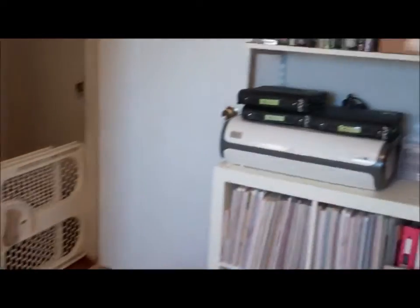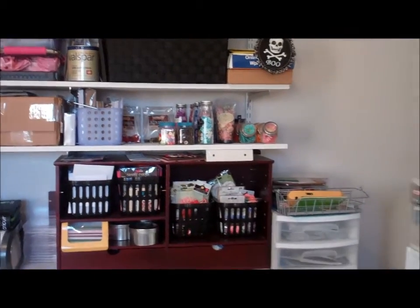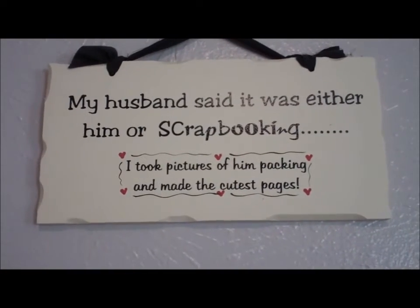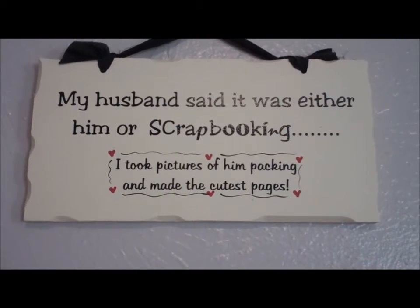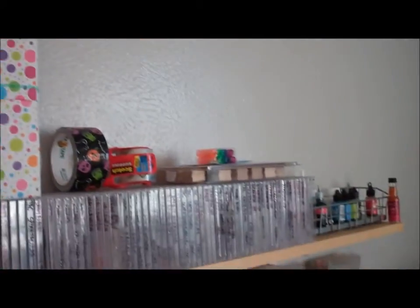So that is my scrapbooking room. And now with the door — oh, my signs. I have this sign: my husband said it was either him or scrapbooking, and I took pictures of him packing and made the cutest pages. And then I like zombies. So that is my scrapbooking room.